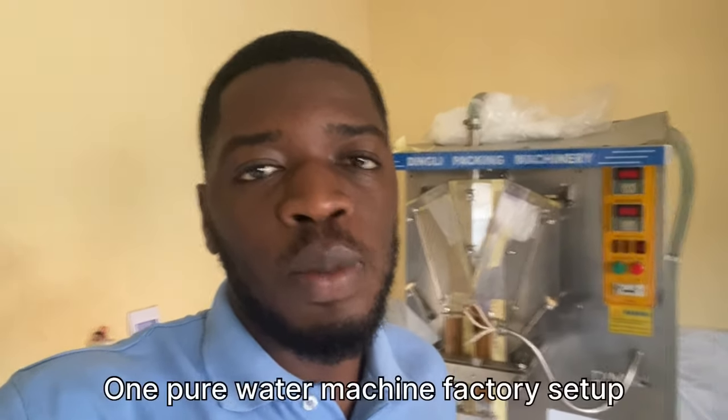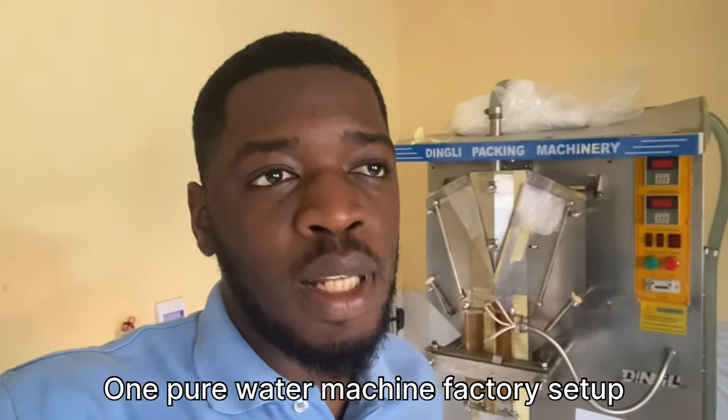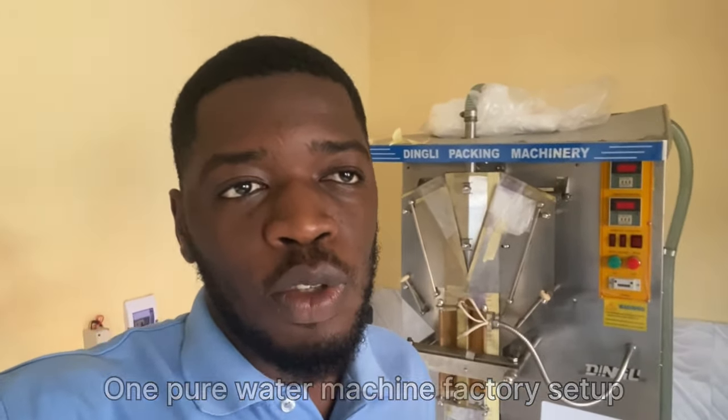Hello, what's up everybody, and welcome to another brand new video from Samsafe. Today I'll be going through the pure water factory and showing you the pure water machine as you can see behind me here, and also sharing some tips on how to effectively produce pure water and how to manage your factory in a way that will reduce expenses when it comes to maintenance, repairs, waste, and so on.